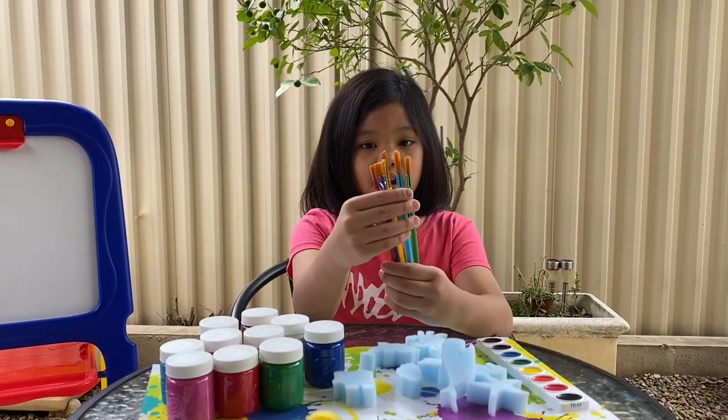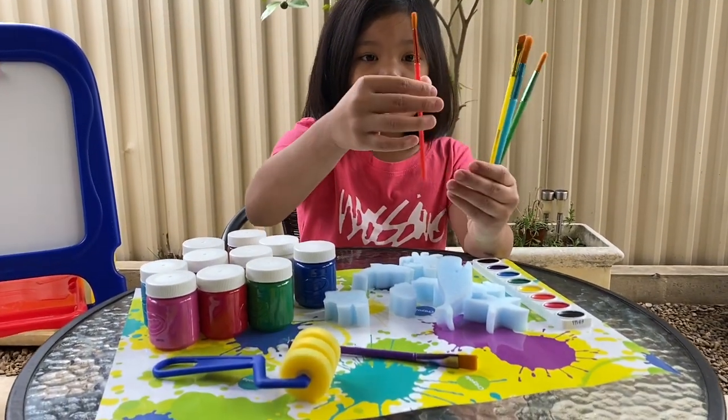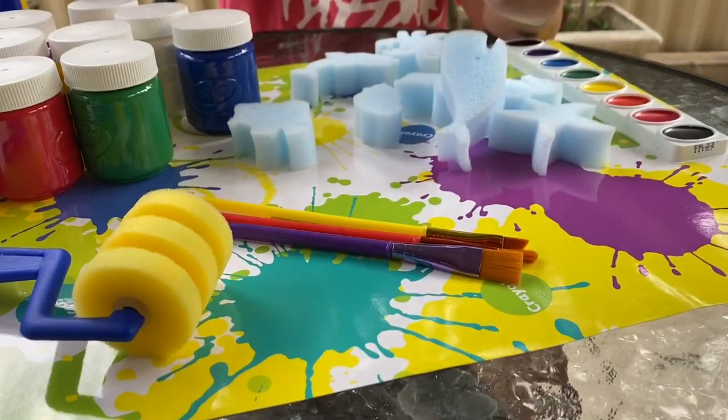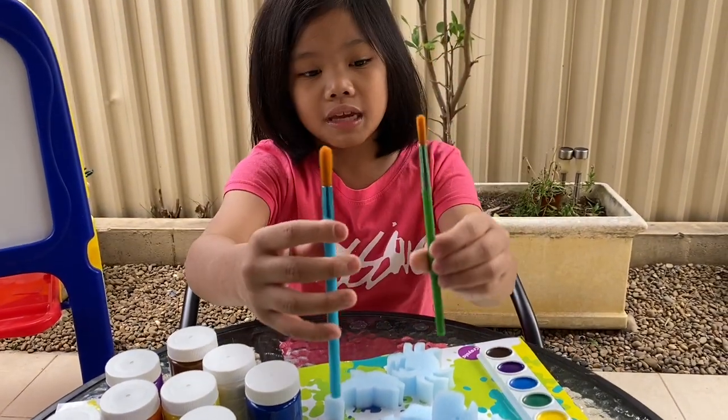You also got some paint brushes here and they're all kinds of sizes — this one's a huge one, this one's a small one, this one's a much smaller one, and this one is a medium, and this is another medium, a little medium.